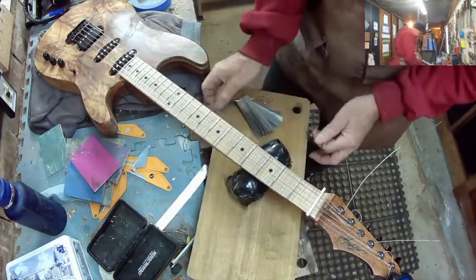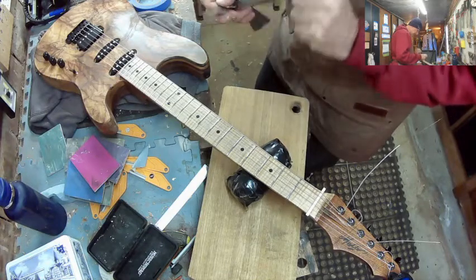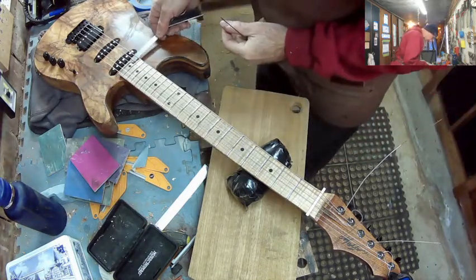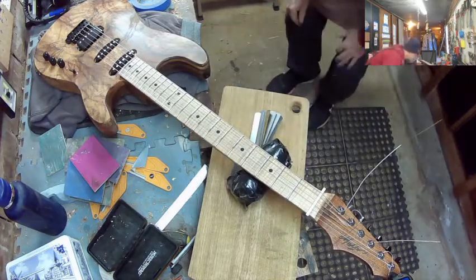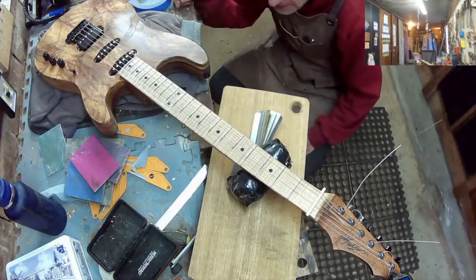That's rock bottom there. Get that 20th fret up - clears it by a long way. I might need to shim this neck. I don't know why that's doing that - it might not be fitting right. Very interesting.